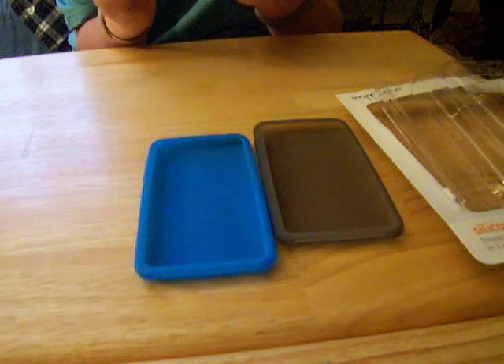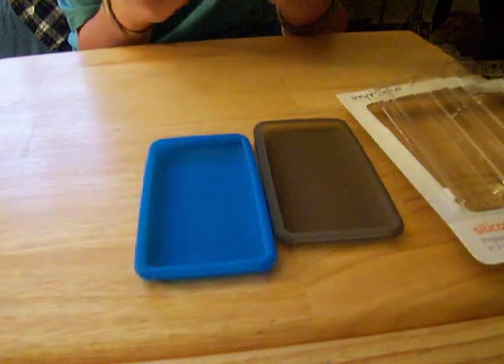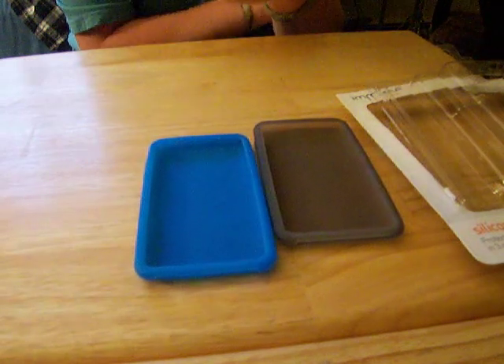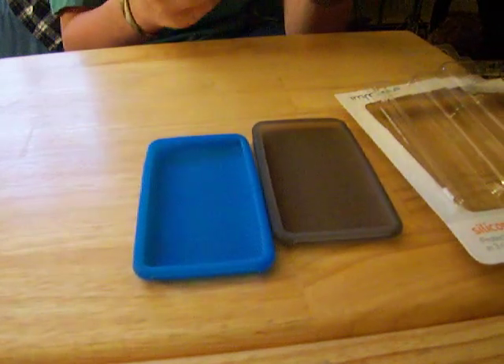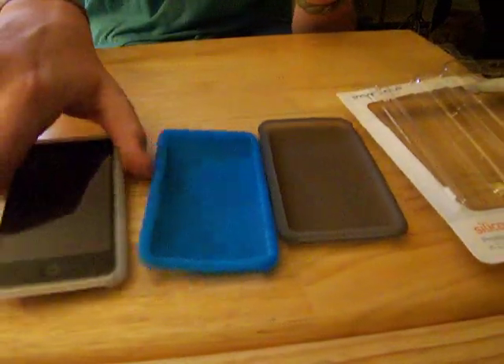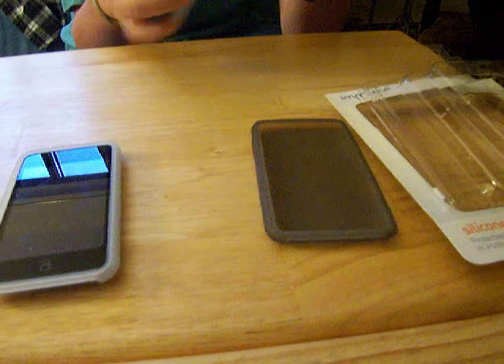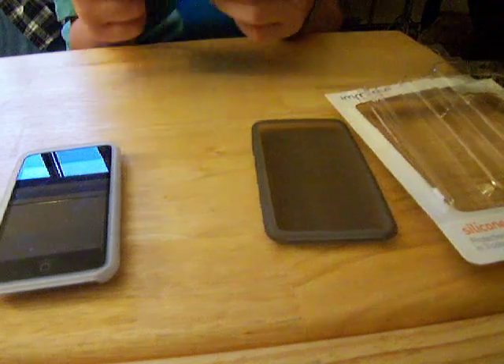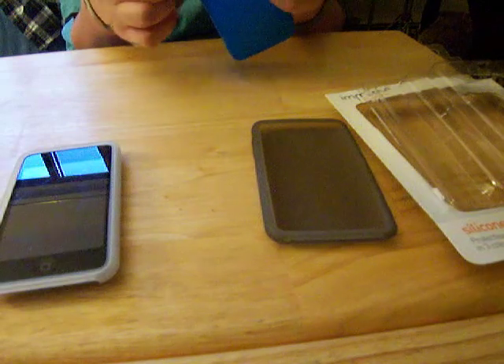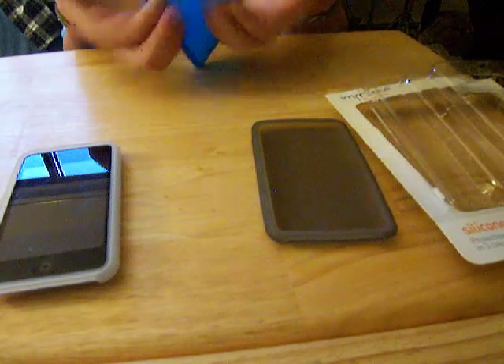The volume buttons are easier to get to as well — it's like an automatic fit. You don't have to slide it down to push through the case to turn it up. It does its job. I do have one complaint though — these corners right here are very delicate, almost like an elastic. If you stretch it, it's gonna break.